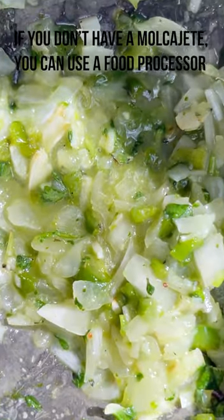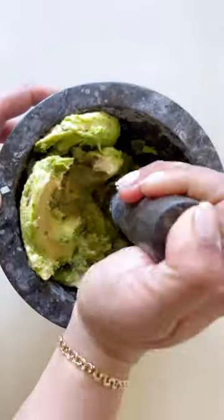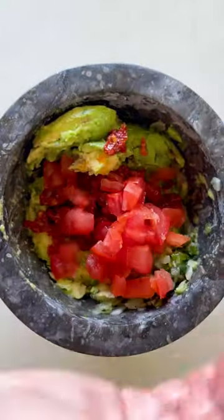Crush the ingredients into a paste, then add your ripe avocados and mash together. Try a combination of sun-dried tomatoes and fresh tomatoes for an added twist.